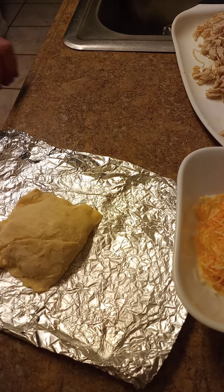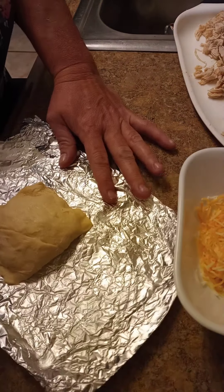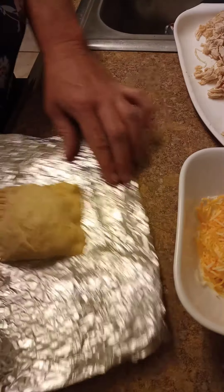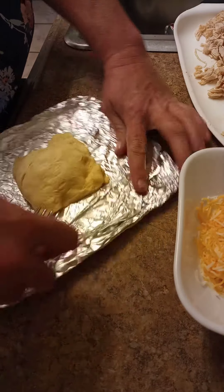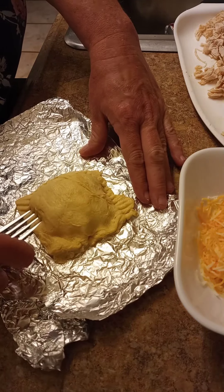There are so many versions of this. If you're not big into the taco seasoning and everything, you can just take your chicken — any kind of chicken shredded. You can add some barbecue sauce, ranch, bacon. There are so many options. You could do this with beef too.